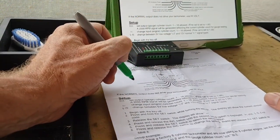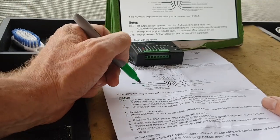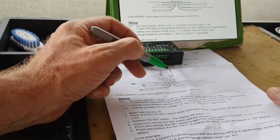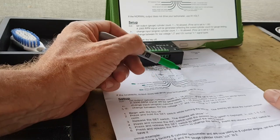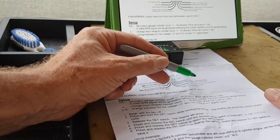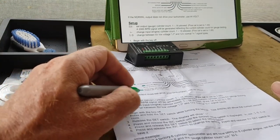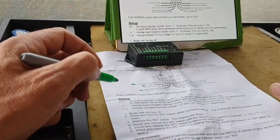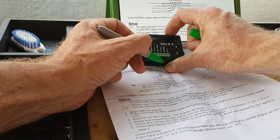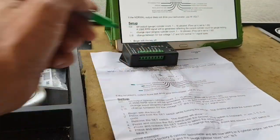When we hook this up there are four wires we're going to hook up: your 12-volt accessory power, a ground, an ignition system tach signal which will be the wire that comes off your PCM, and lastly an output on this side. There are two outputs — a high voltage output for some tachometers and a standard output. The instructions say if the normal output does not drive your tachometer, use high volt. So we're going to stick with normal to begin with.